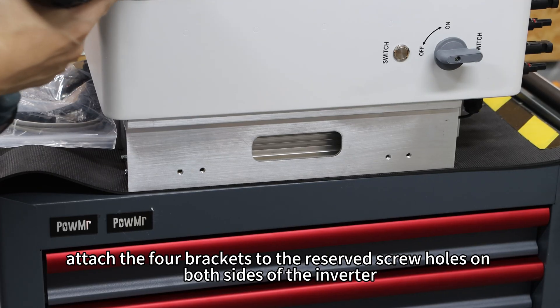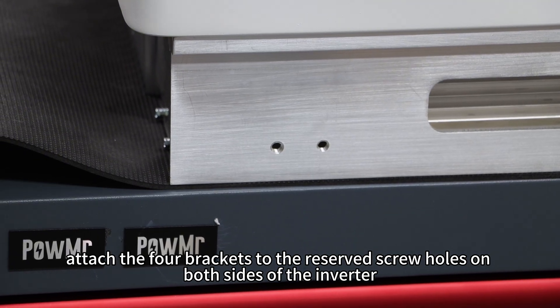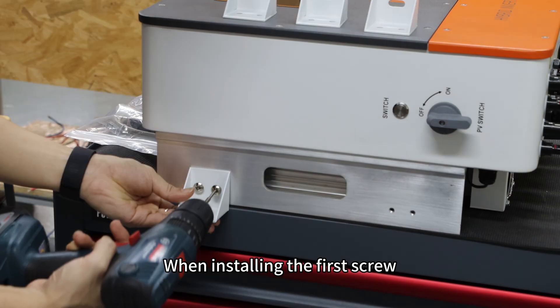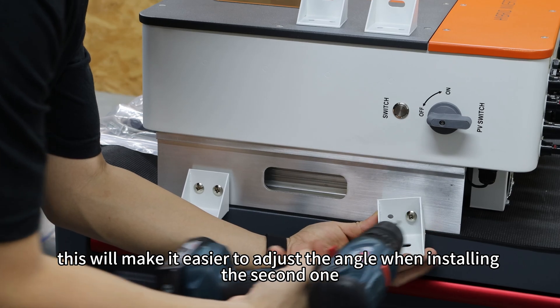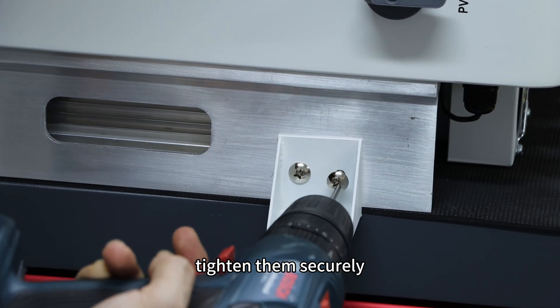First, attach the 4 brackets to the reserved screw holes on both sides of the inverter. Each bracket requires 2 screws. When installing the first screw, don't tighten it all the way — this will make it easier to adjust the angle when installing the second one. Once both screws are in place, tighten them securely.